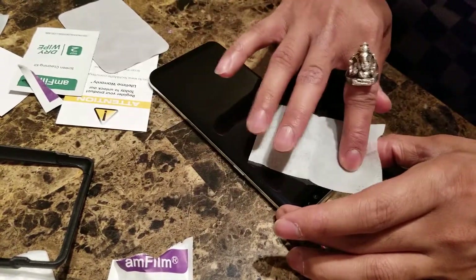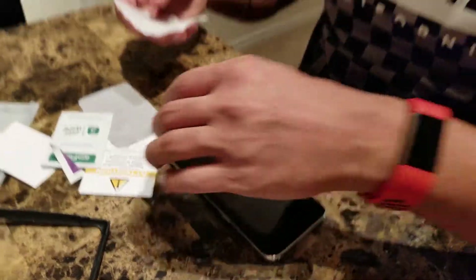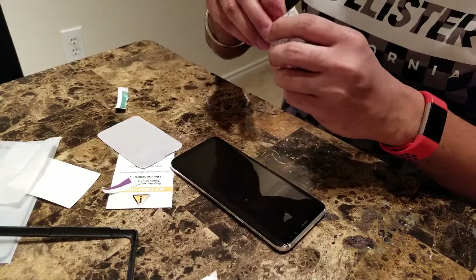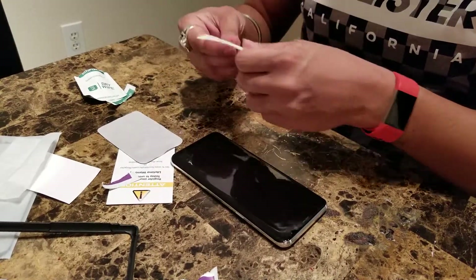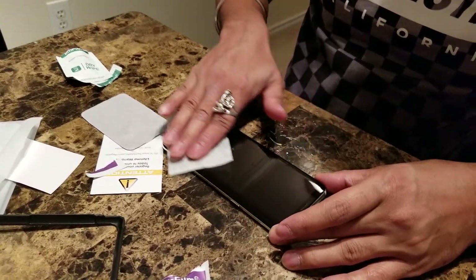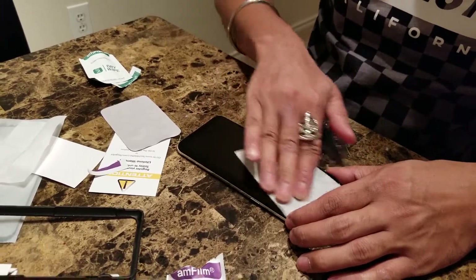Once you're done with the wet wipe, you would take the other dry wipe. You may want to keep the wet wipe aside — you may need it again for another phone you'd like to clean. For now, take the dry wipe and wipe off any remaining dust or moisture, making it dry so that your phone is looking absolutely clean before you apply the cover.